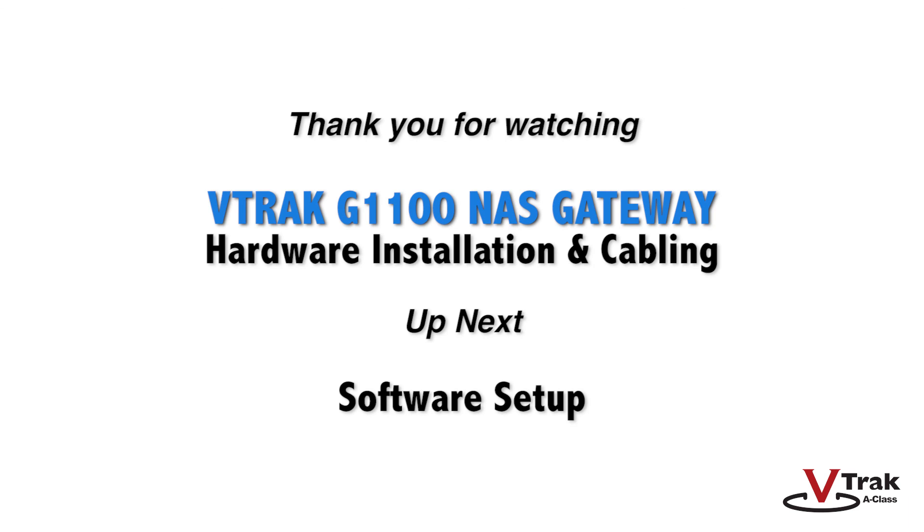Your system hardware setup and cabling is now complete. In our next video, we'll cover initial software setup between the V-Track G1100 and a client.